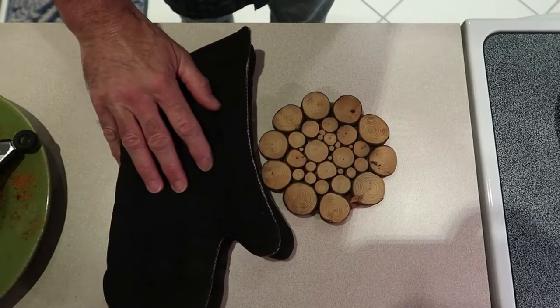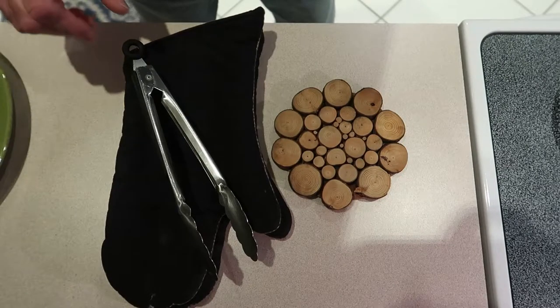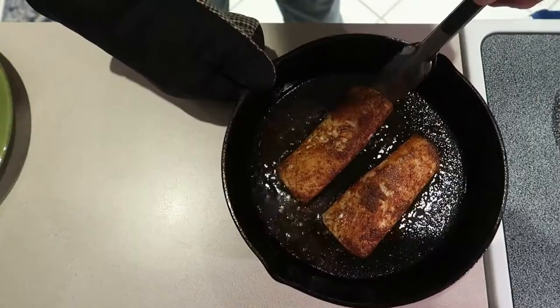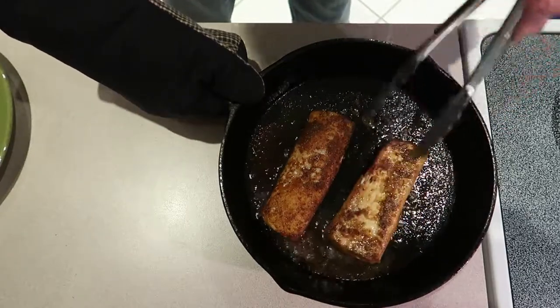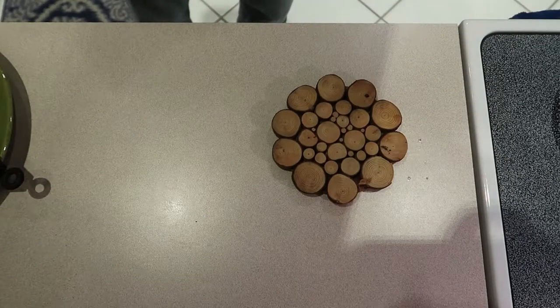Put the oven mitts next to the trivet. Time to flip the fish — got the tongs, got the important part, got the oven mitts. Okay, putting them back in for another four minutes.